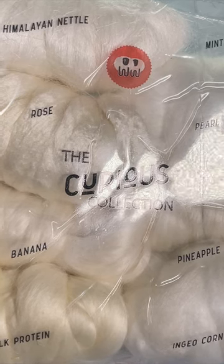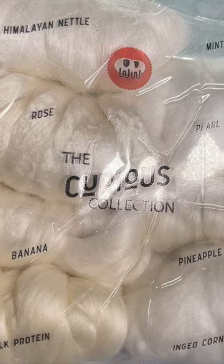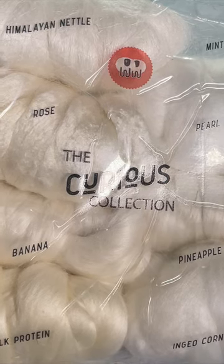And ingyo corn — I don't know how you pronounce that one. Which one of these should I do next, and should I spin it and then dye it, or should I dye it and then spin it? Let me know.